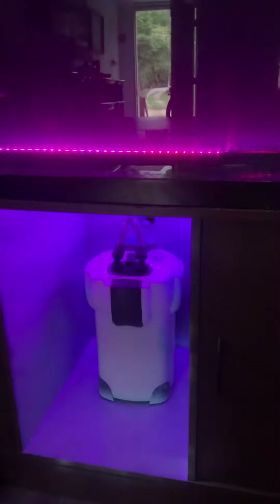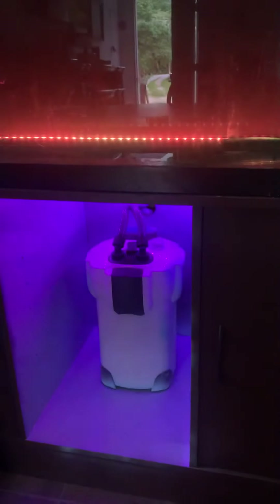I paid like five dollars for a can of paint. The LED lights are 20 bucks at Home Depot. But my honest opinion — it looks great. Let me know what y'all think.